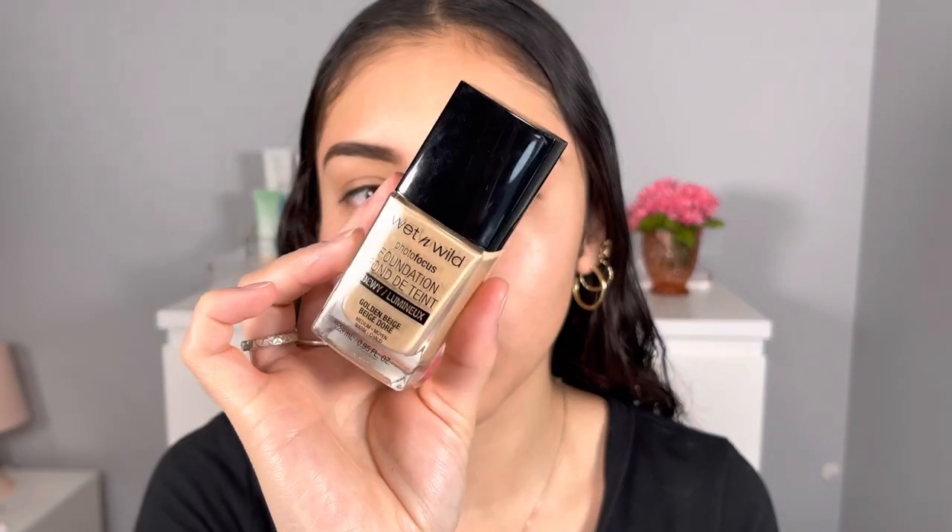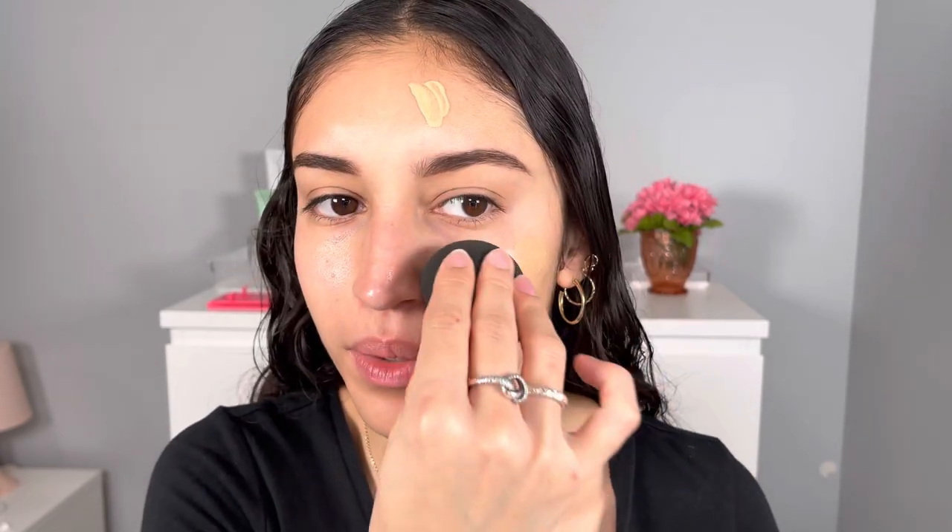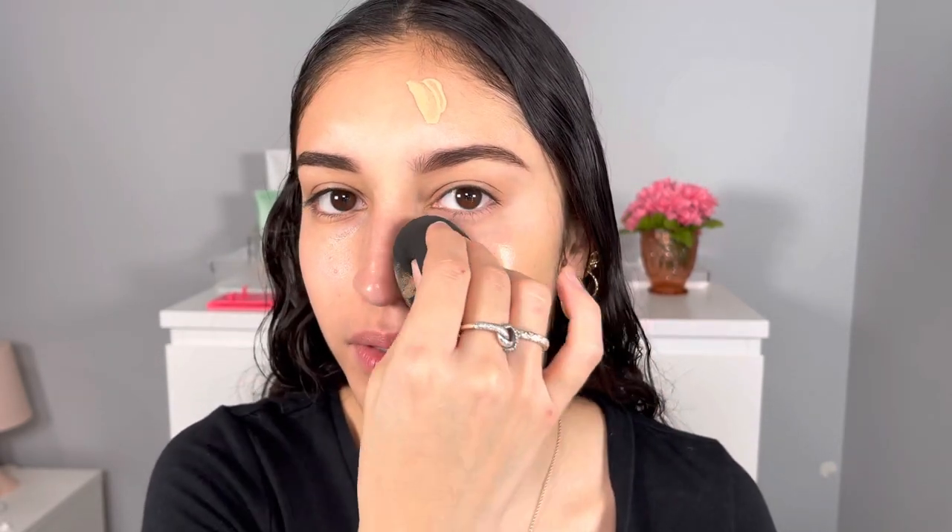For foundation I'm going to go in with my current favorite — it is the Wet n Wild Photo Focus Dewy Foundation — and I'm super excited to see how this wears with this foundation, because this is my current favorite right now. I'm being kind of weird, but I'm going to blend it on one side of my face first.